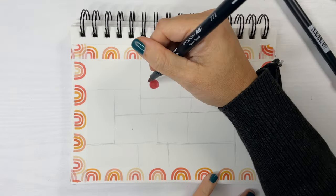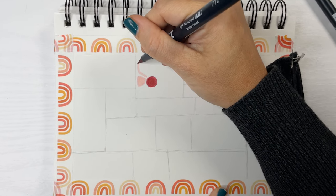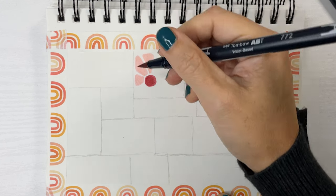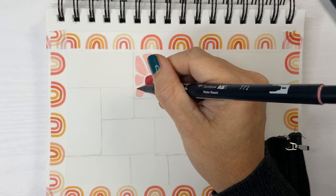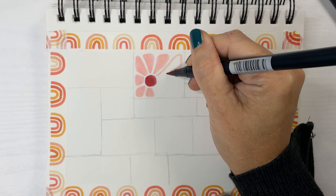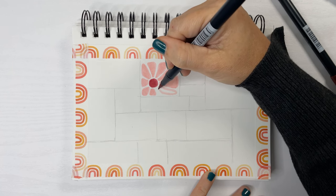For the first square, I'm starting with a dark maroon dot in the center, and around the sides we're going to make petals. The trick here is to have each petal reach almost out to the boundary of the box you made — not quite to the edge. You can pick any colors you want. I chose two shades of pink. And for the next flower, I chose the color purple.